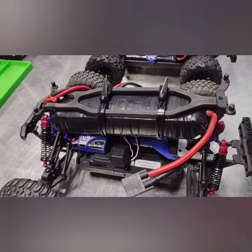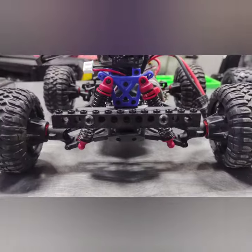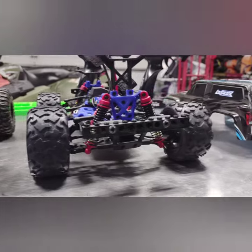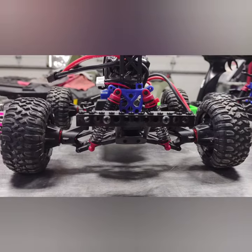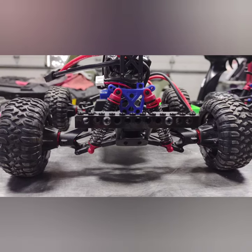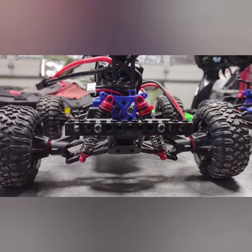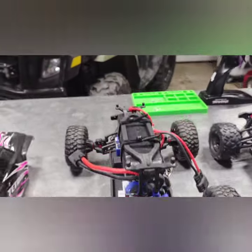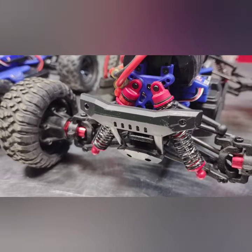I've also got to talk about the rear bumpers. The bolts I used were for camber links on a Slash — they fit perfectly in the Teton's del-pin holes, and they lined up perfectly with the holes in the factory Teton bumper in the rear.